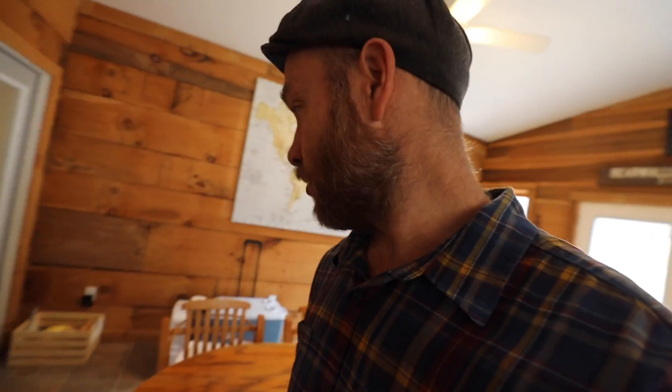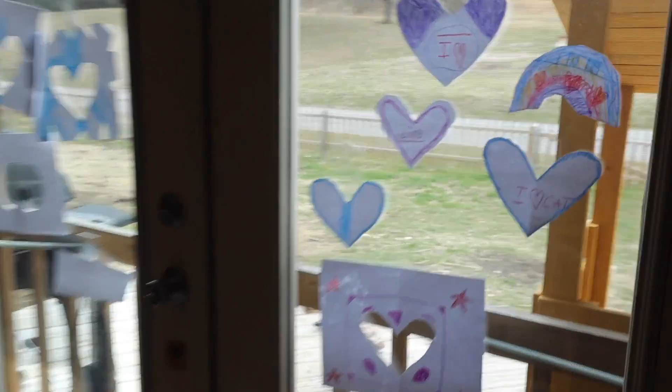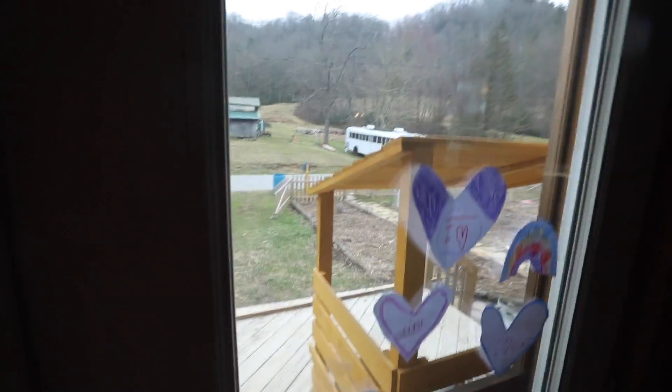This is a surprise for Jonah. We're gonna open that in a little bit — he's gonna love it, he has no idea what it is. I can't wait. The kids made us a decoration for Valentine's Day — isn't that nice? That was yesterday.